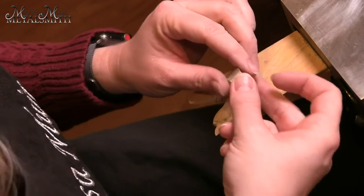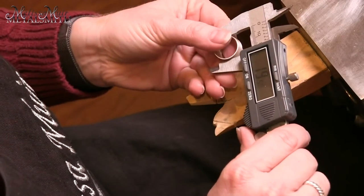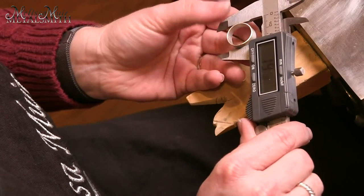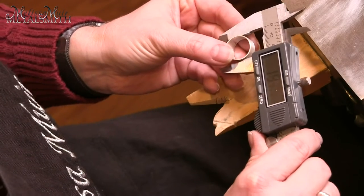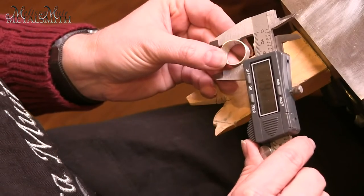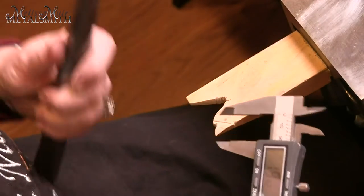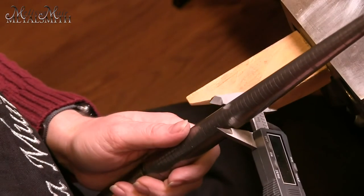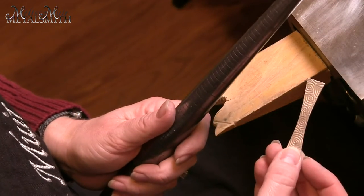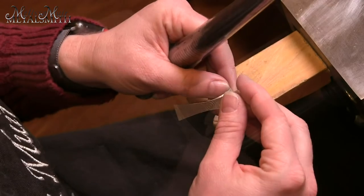Our next step is to find the outer diameter of our piece. I'll pull in my calipers one more time and measure the outside of the ring — it's between 19.3 and 19.4. I want to bring this onto my ring mandrel and find out what size this correlates to — it looks like about a nine and a half. So what I'm going to do is shape the outside of the ring to just below that nine and a half, so we can slip it onto the outside of the inner ring.